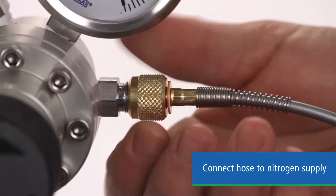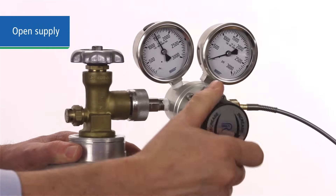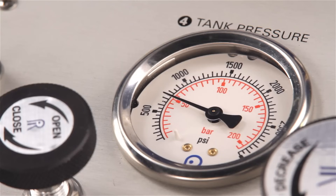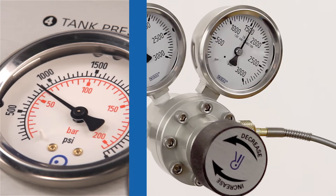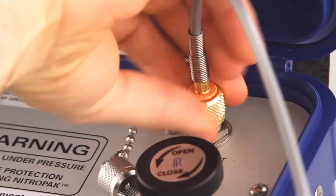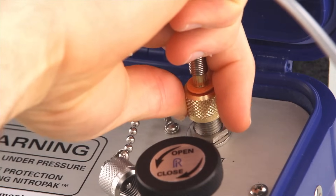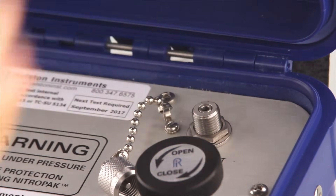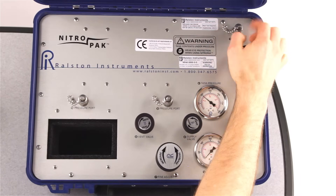The other end is attached to your regulated gas supply. Now open the valve from your supply. The fill process may make some noise — this is normal. The tank pressure gauge will tell you how much pressure is in the NitroPak cylinder. When you have sufficient pressure, or the two cylinder pressures are equal, turn off your supply and disconnect the hose. Our quick test fittings are self-venting, so you don't have to manually vent the hose. Also, the check valve behind the fill port prevents gas from escaping. Cap the port when finished filling, and then you're ready to calibrate all day long without recharging the cylinder.